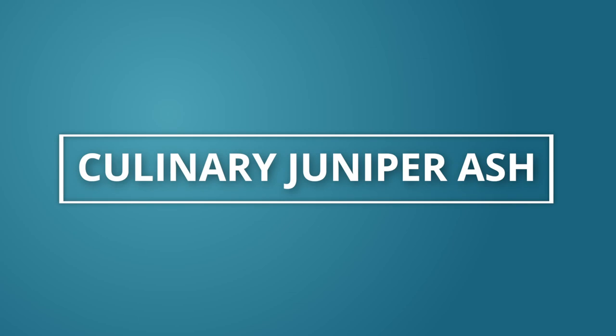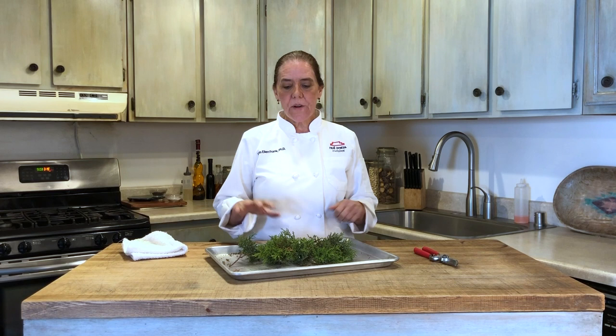Hi, my name is Lois Ellen Frank and I'm the chef owner of Red Mesa Cuisine in Santa Fe, New Mexico. I'm going to show you how to make culinary ash from juniper.